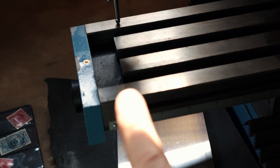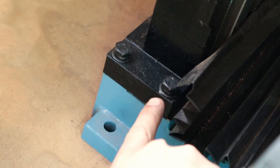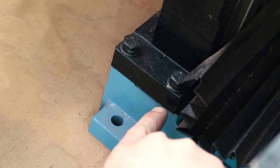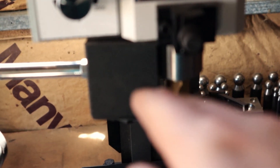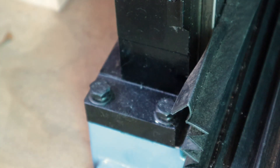Since this side is out to 40 thou, if I loosen this bolt and shove 20 thou of shim underneath, theoretically that should raise the head away, changing that from being the low or the high spot. Yell at me in the comments if I'm wrong.